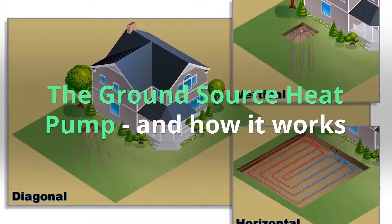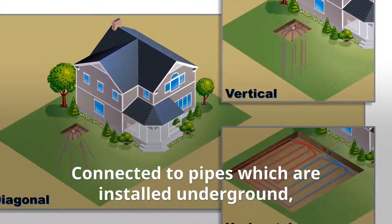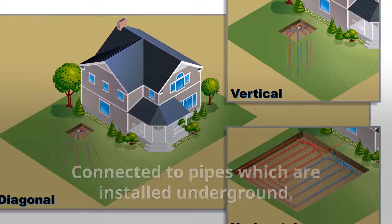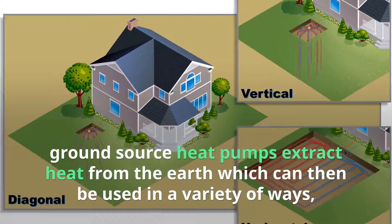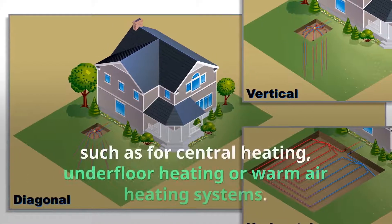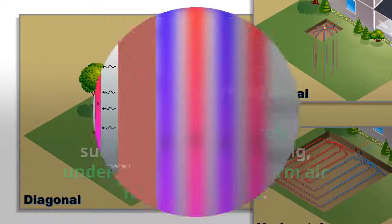The ground source heat pump, and how it works. Connected to pipes which are installed underground, ground source heat pumps extract heat from the earth which can then be used in a variety of ways, such as for central heating, underfloor heating, or warm air heating systems.